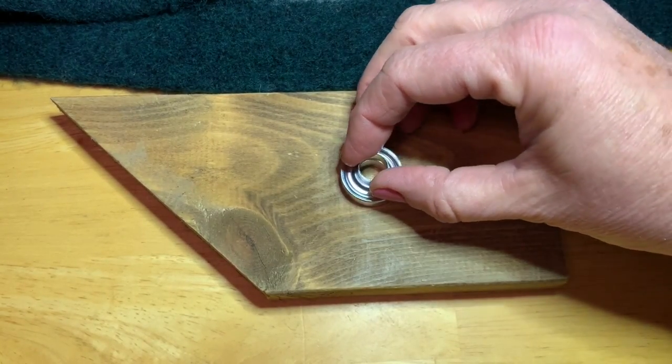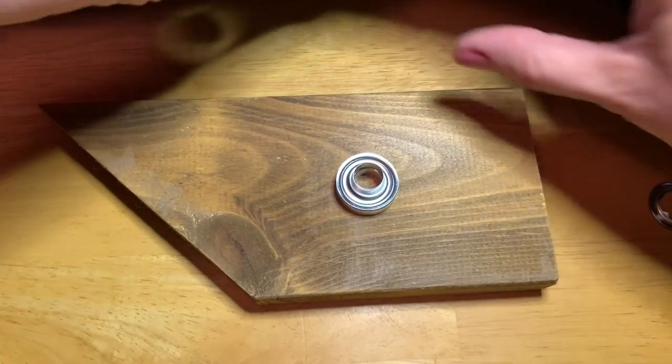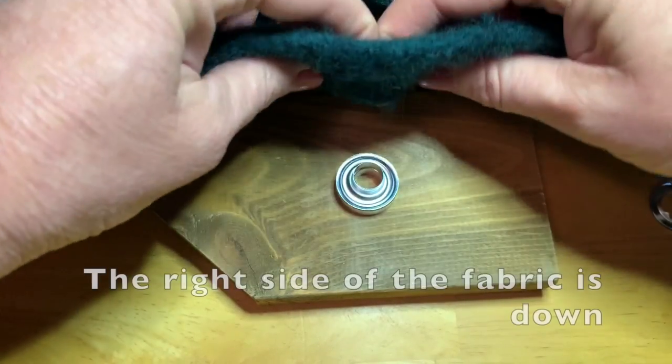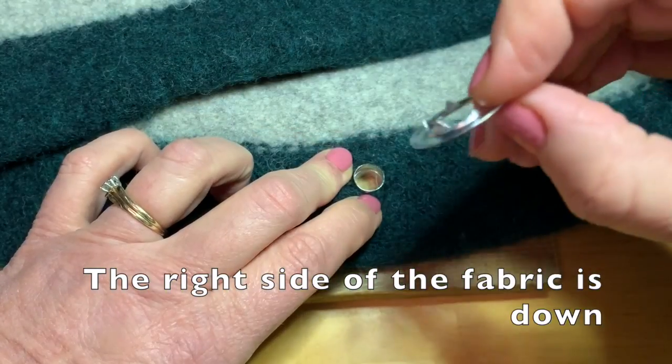Put the front part of the grommet on top of the anvil. Then we're going to position our bag over top of that and put the grommet through one of the buttonholes.